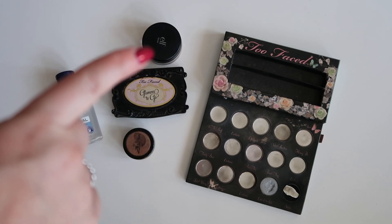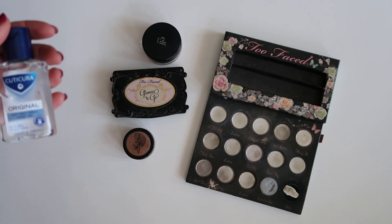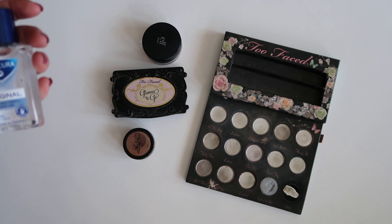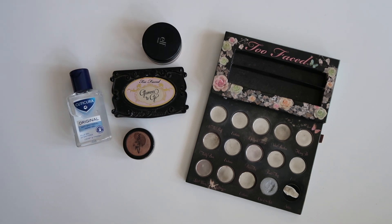I'm also going to be repressing some of the ELF blush in the Too Faced Glamour To Go palette as well. What I'm using for that is this hand sanitizing gel. I know that's a bit different from what most people do, but I find it really hard to find the proper type of alcohol for repressing here in Ireland. I know that hand sanitizer has loads of alcohol. This one is not scented or anything, so it works quite well, although my products end up a little bit harder than I'd like, but at least they're stuck in the pan.